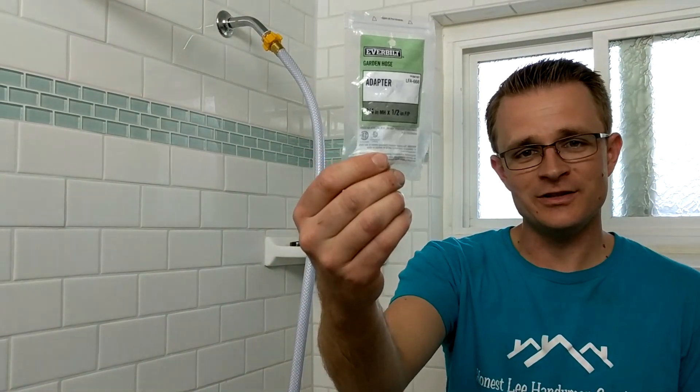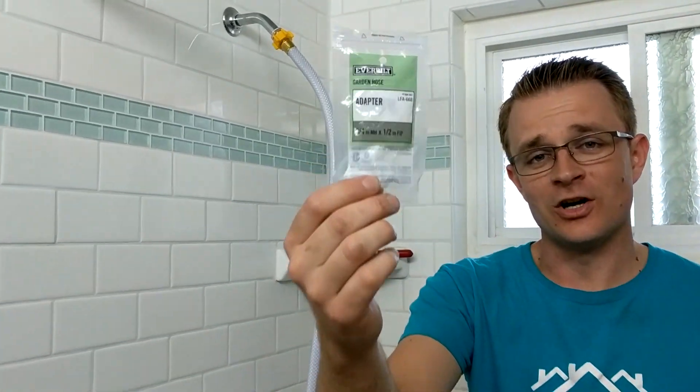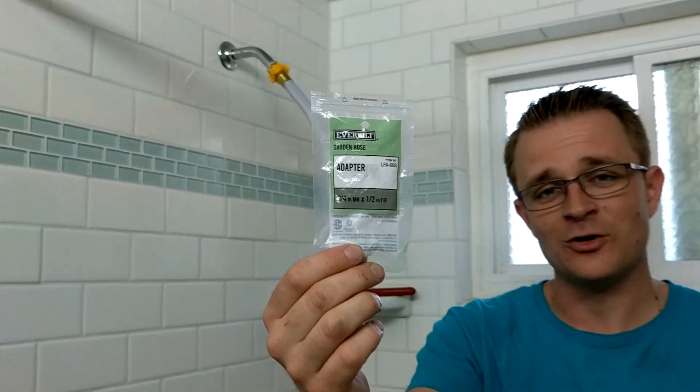Thank you all so much for watching this video and I hope that you learned something. Again, the part that you need is a half-inch FIP to three-quarter-inch garden hose adapter — you can pick this thing up at any Lowe's or Home Depot.